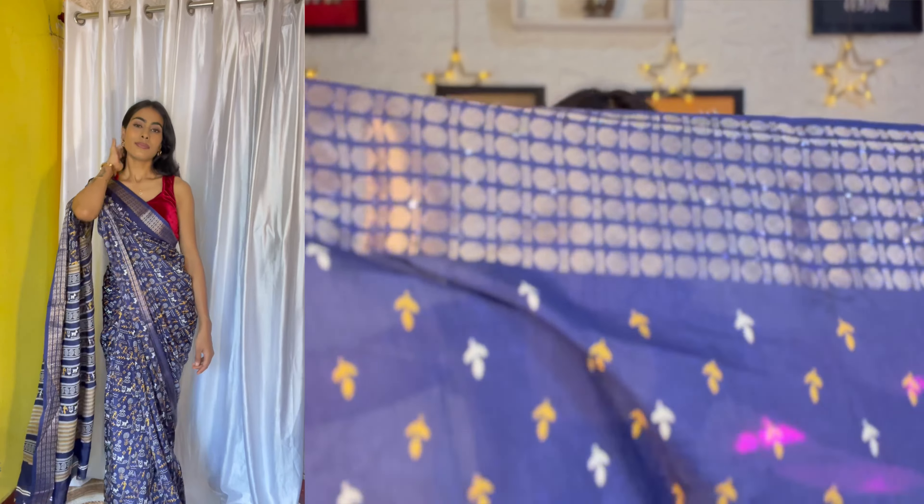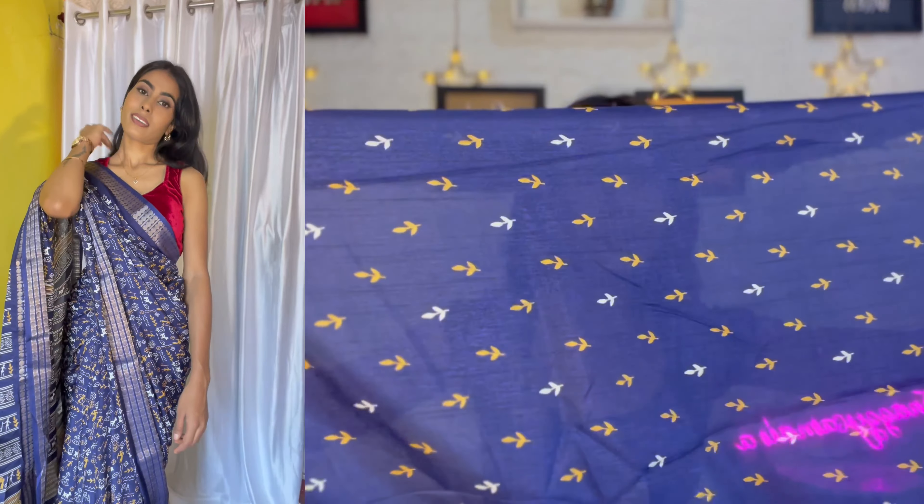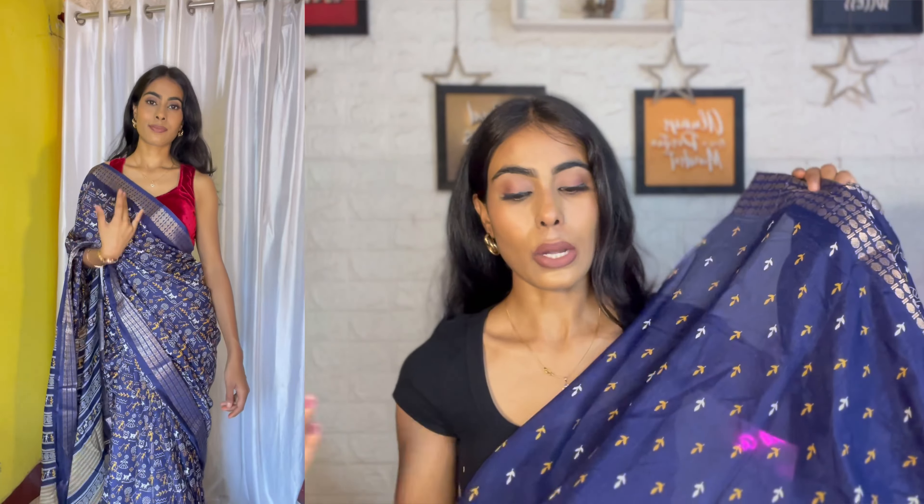Look at this saree, guys — you will also get a printed blouse when you purchase it, and after stitching and wearing it, it is amazing. This brand has a return policy: if you don't like the products you can definitely return them, and if you receive defective products — which is very unlikely — you can return safely.